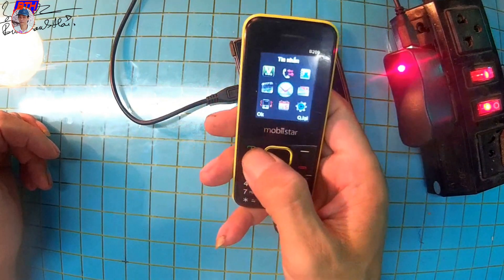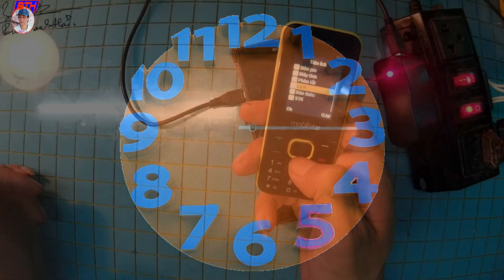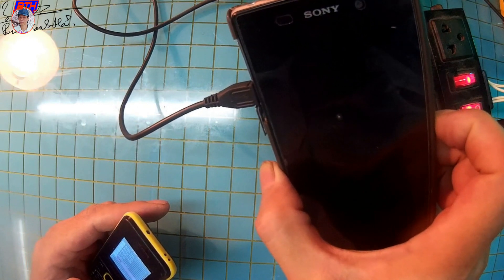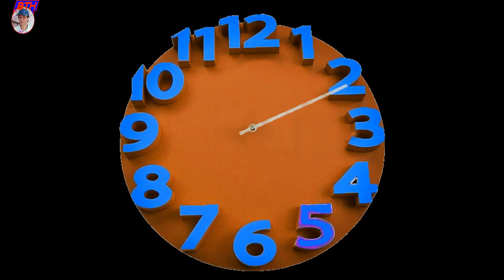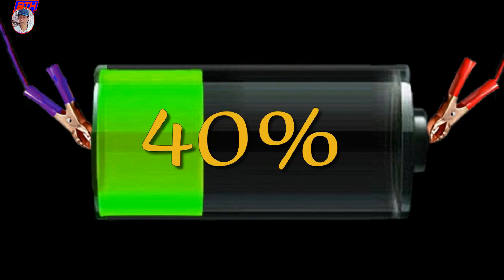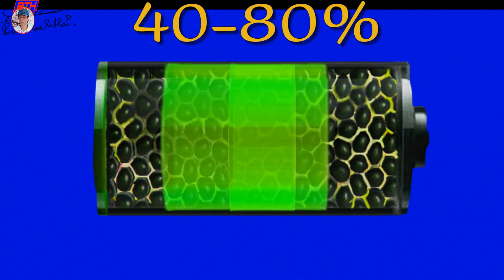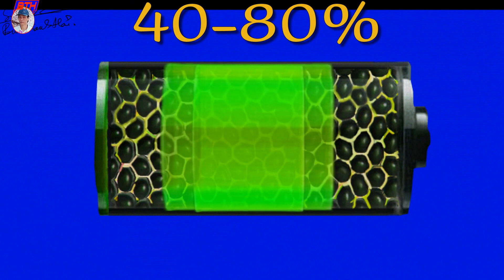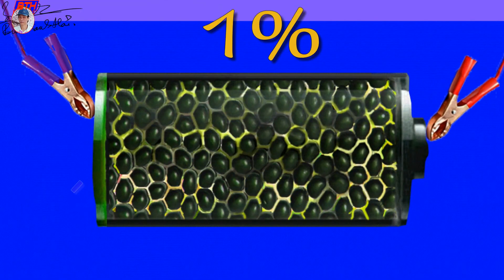Thứ hai là khoảng sạc cho điện thoại - nên sạc từ khoảng 40 cho đến 80 phần trăm. Khi còn 40 phần trăm thì các bạn đã cắm sạc rồi. Sạc từ 40 đến 80 phần trăm mỗi lần không phải là một vòng sạc - một vòng sạc tính từ 1 phần trăm đến 100 phần trăm. Tuổi thọ của pin tính theo vòng sạc chứ không tính theo số lần cắm sạc, và cắm sạc thì được phép cắm rất nhiều lần.